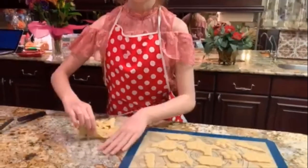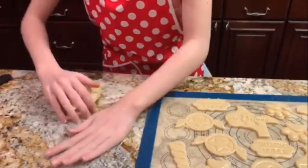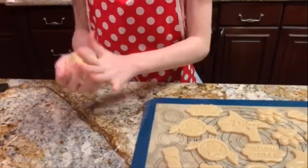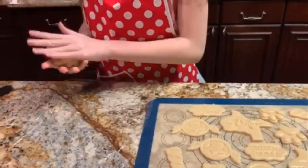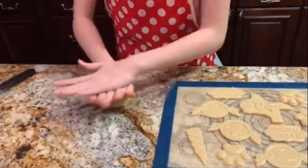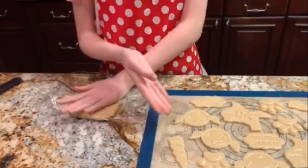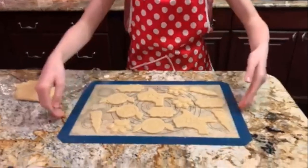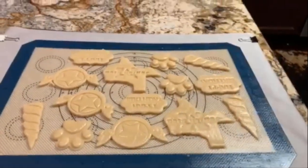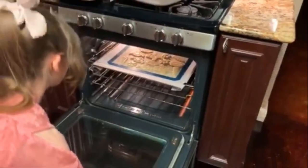Now wrap all of your excess dough into one nice little ball and use the same exact method as before to roll it out smoothly. Then we're going to put the cut cookies in the oven right now — 12 minutes at 375°F.